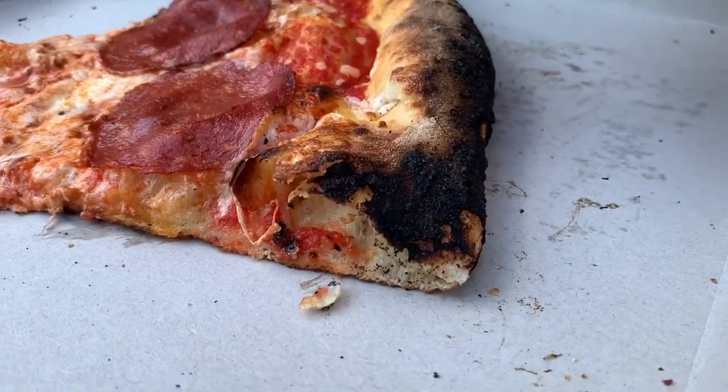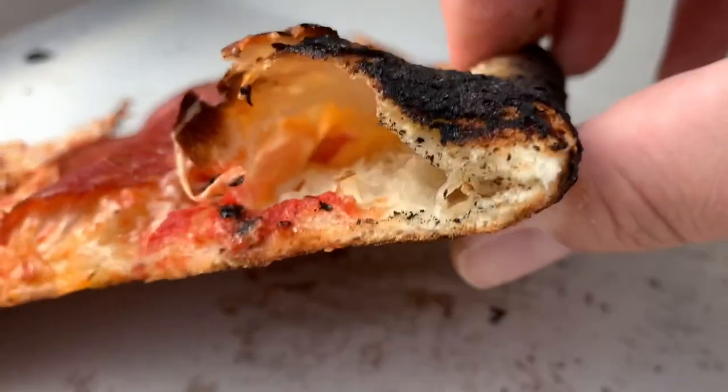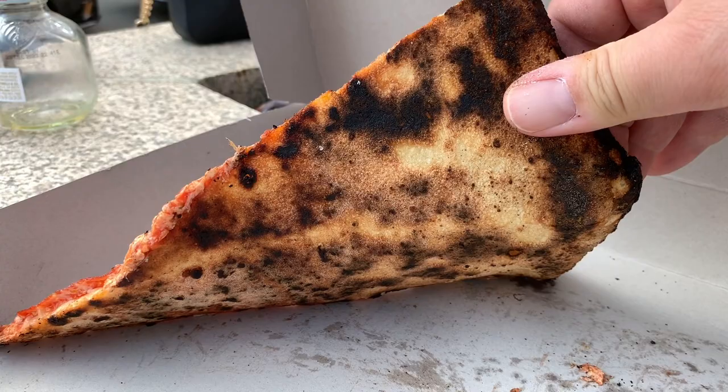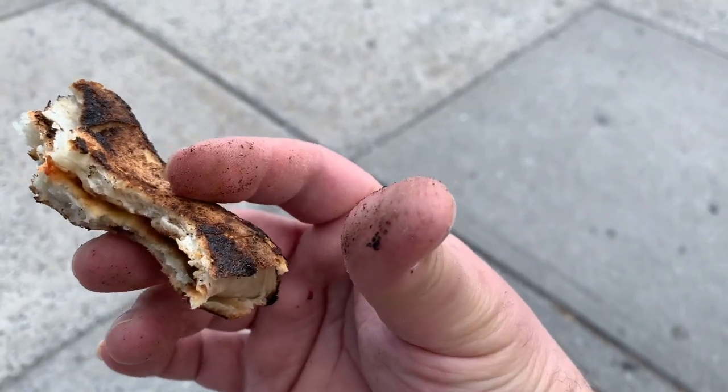Frank Piniello's pizza crust is a perfect crust, in my opinion — very light and airy, perfect char. It is one of the few New York-style pizzas baked in a wood-fired oven. The crust is very light, it just melts in your mouth. You don't have to chew it a million times. And that's what you want to see on your fingers — black char.